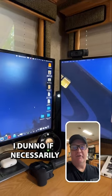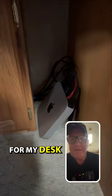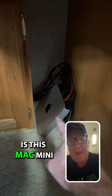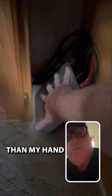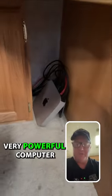Here's an RV hack I think you'll love. I don't know if you necessarily call it a hack, but it's down here. For my desk, one thing that I love is this Mac Mini. You can tell it's not much bigger than my hand, yet it is a very, very powerful computer.